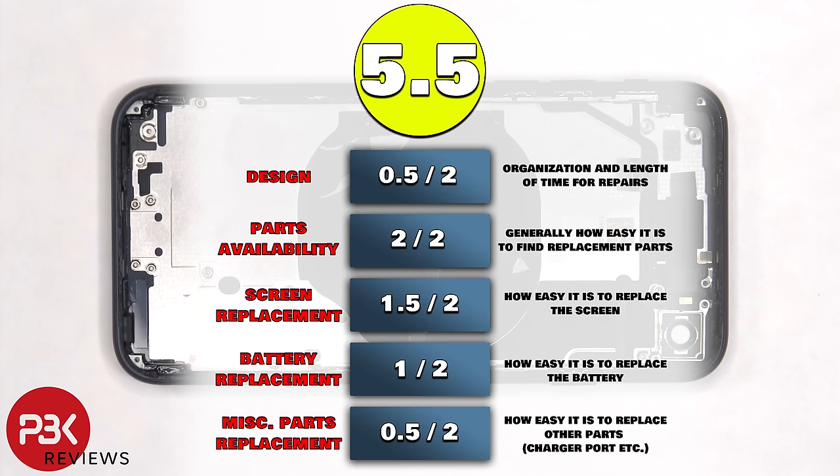For the repairability score, I give this phone a 5.5 out of 10. Now it's time to put the phone back together.